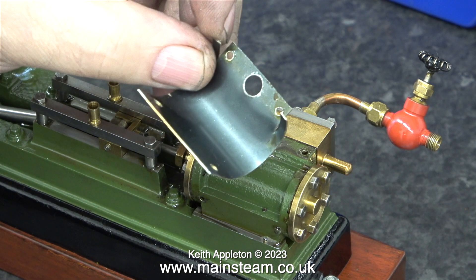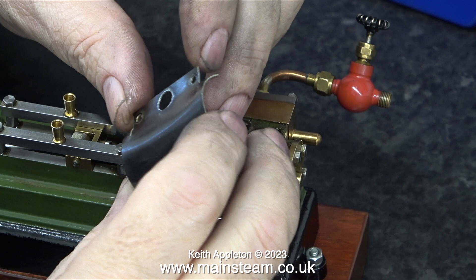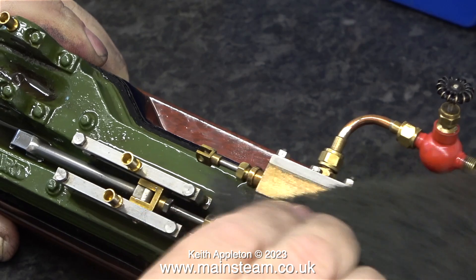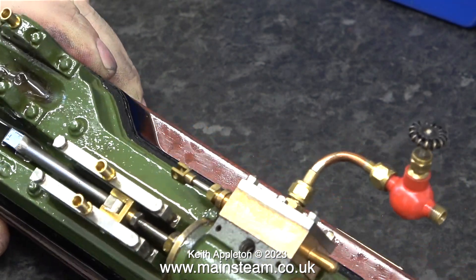This anodised cover has been damaged when the engine was assembled. The original exhaust adapter was fitted using a very large fibre washer which distorted the shape of this piece of cladding — the top of it has been squashed. This soft anodised aluminium cladding has been distorted by the pressure of the washer, and if I can't remove the distortion then I'll buy a new piece of aluminium cladding from Stuart Models and cut it to shape to bend around the cylinder.